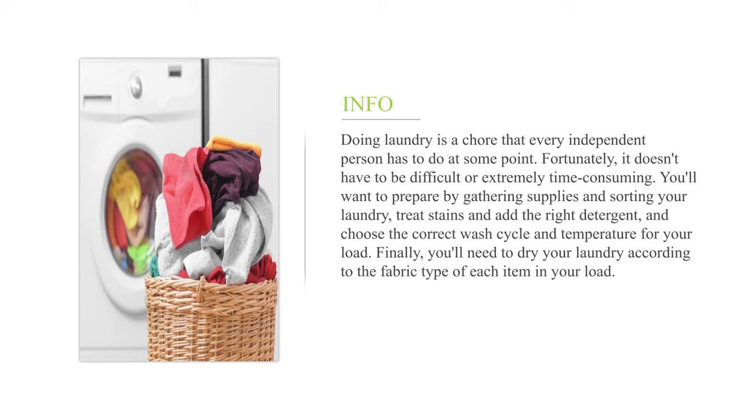You'll want to prepare by gathering supplies and sorting your laundry, treat stains and add the right detergent, and choose the correct wash cycle and temperature for your load. Finally, you'll need to dry your laundry according to the fabric type of each item in your load.